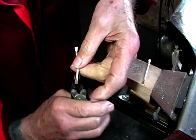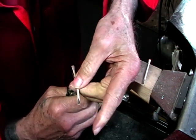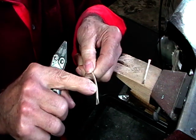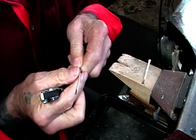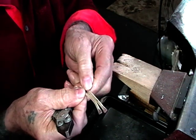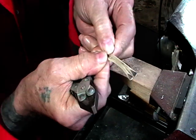Then go to the other end and do the same thing - a little tweak. Now I've still got the third middle part of the shank that is flat, and what I'm going to do is solder the two shanks together.